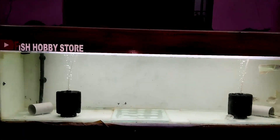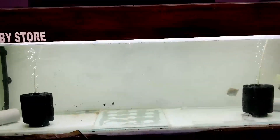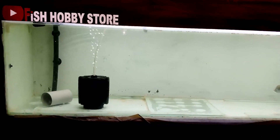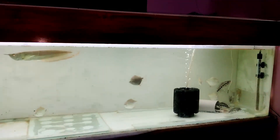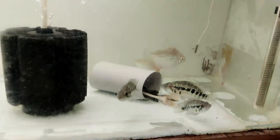उसके अलावा थोड़ा बाहर भी गया था, जिससे मैंने मेरी fishes को time नहीं दिया। एक month के बाद में फिर से वापस आ चुका हूं। हमारी इस channel को लेकर बहुत दिन के बाद इस channel पर वीडियो हुआ है। तो छोटा सा वीडियो बनाया हुआ है, चार से पांच मिनट के लिए, जिससे कि आप सब को पता लगे कि channel अभी active है।